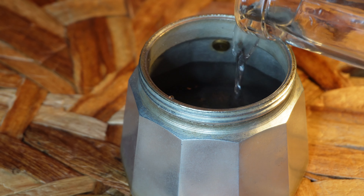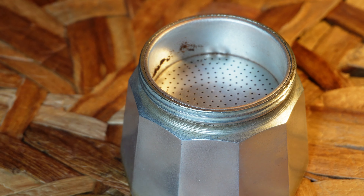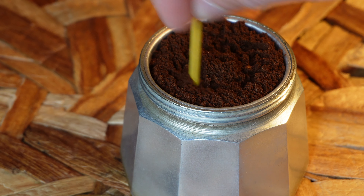First, fill the bottom part of the Moca Pot with water, making sure to fill it to below the valve. Then, place the filter basket into the bottom part and fill it with ground coffee. Unlike traditional coffee machines, we don't want to press down the coffee — just let it rest naturally.